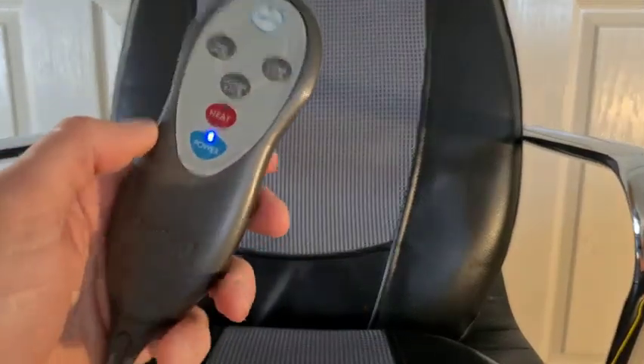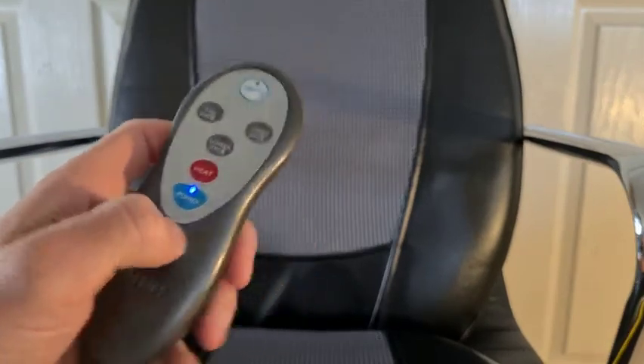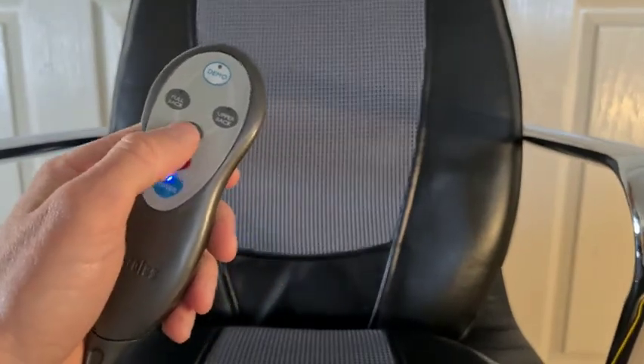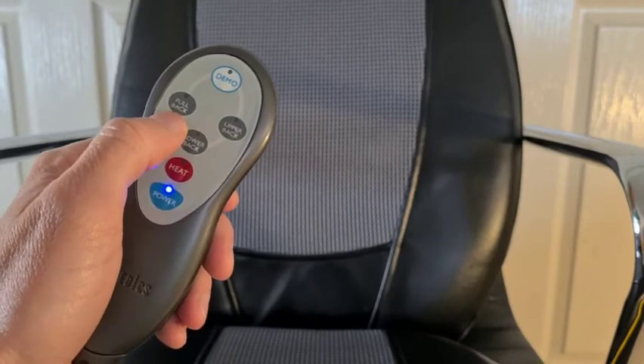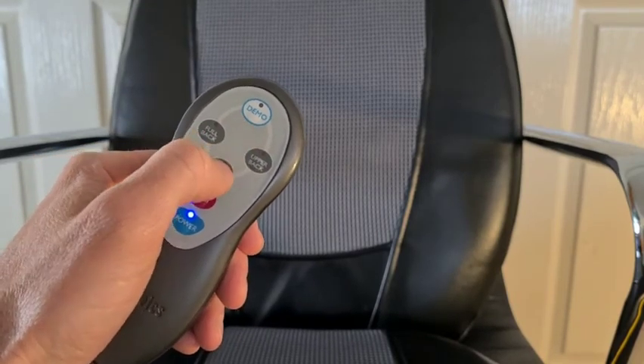On the control we've just got our power button here. We've already got that turned on and then we've got heat, lower back, upper back, and full back. We've also got a demo mode just to illustrate how it works.